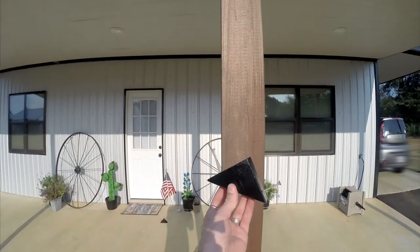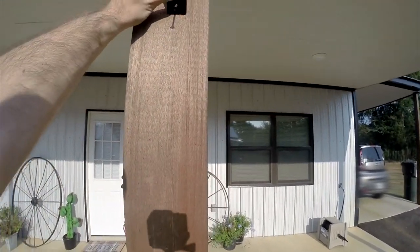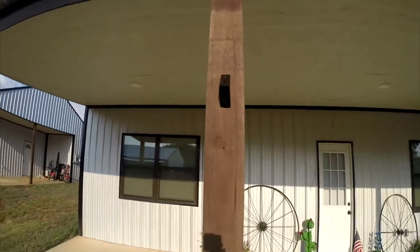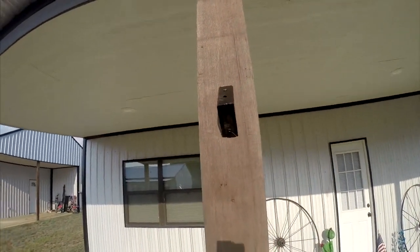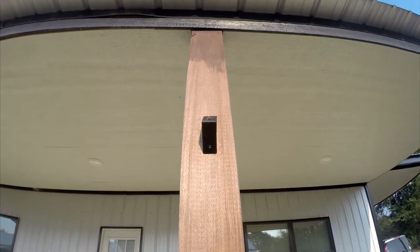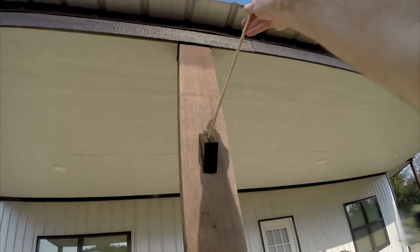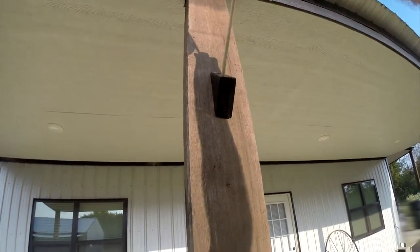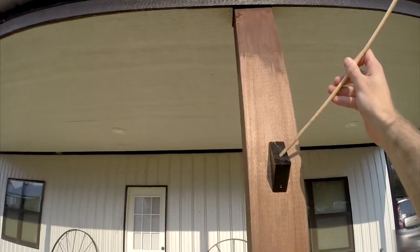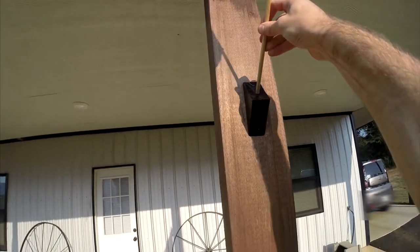All right, guys, we've got our flag holder ready and made to go. All we have to do is screw it down here and then place our flag. Let's go ahead and do that. All right, we've screwed them into the proper place. Here is the finished product. Let's go ahead and put the flags in. Old Glory number one. Old Glory number two. Nice and snug.